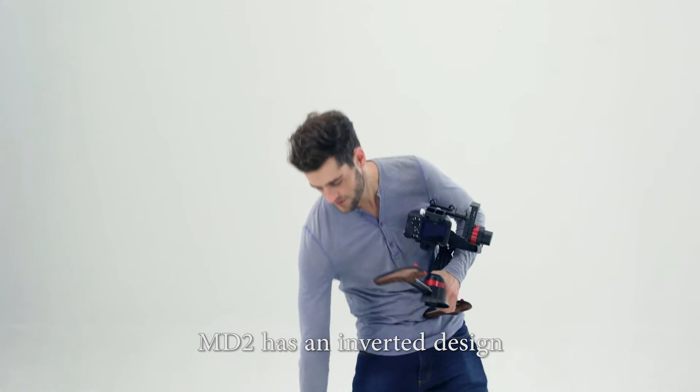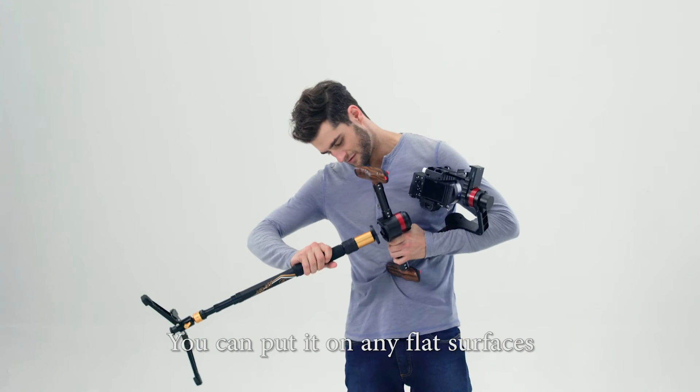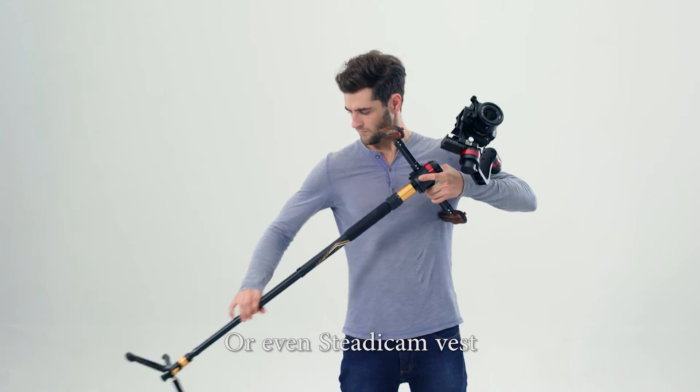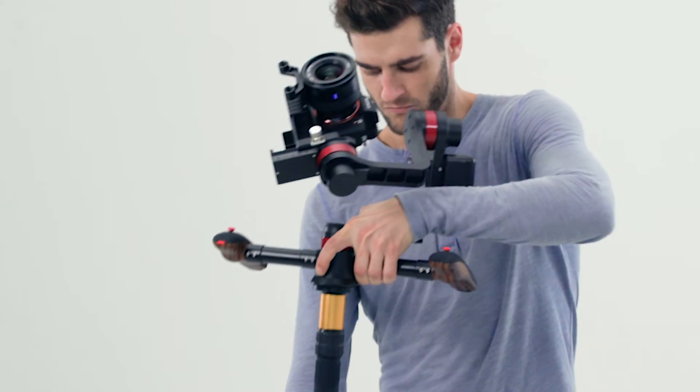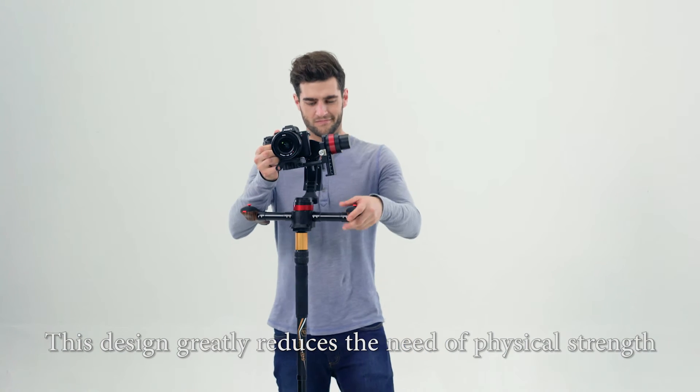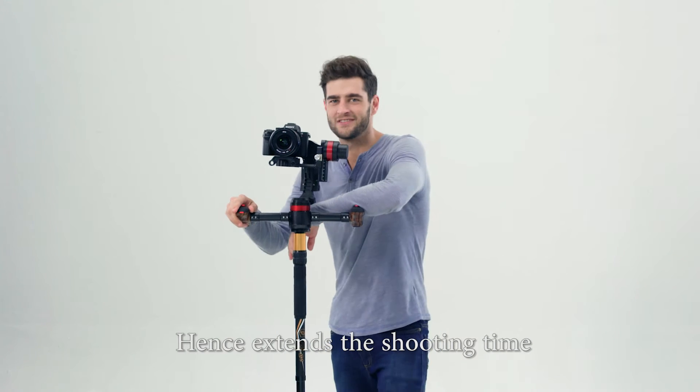MD2 has an inverted design. You can put it on any flat surfaces, or a monopod, tripod, or even a steadicam vest. This design greatly reduces the need for physical strength, hence extending the shooting time.